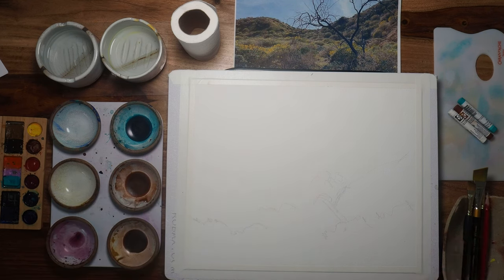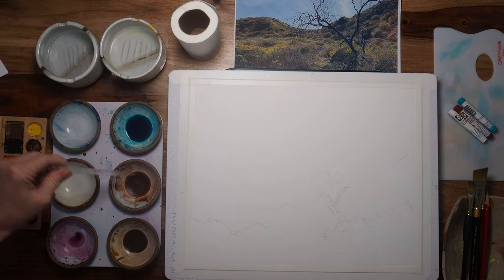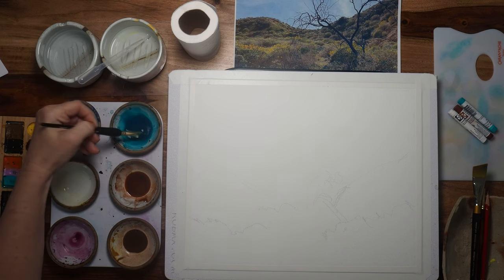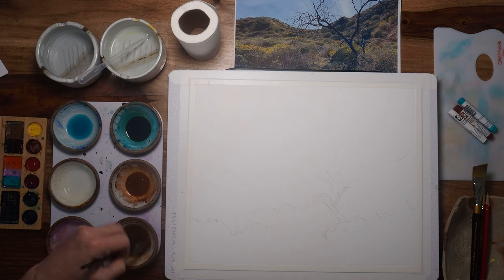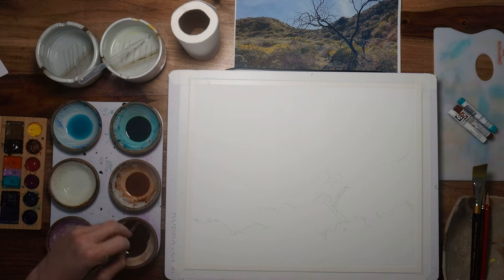I'm going to mix up my colors and start just by adding some color. I want some really rustic, earthy colors. I'm not going after the colors at all in this painting — I'm literally going after the mood. I've got a deeper brown here, so I'm going to add some sepia to it and get it even deeper. I want a nice dark, reliable dark color.